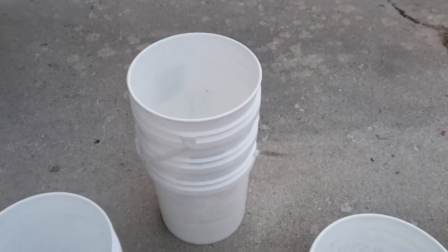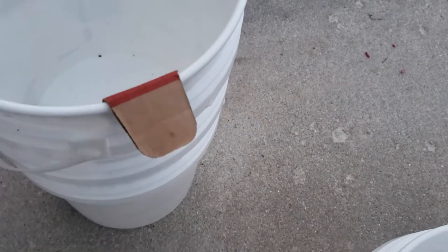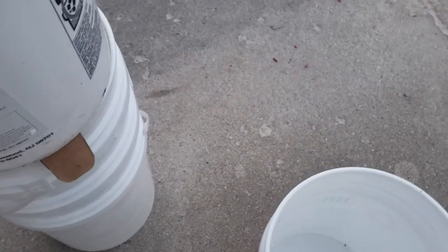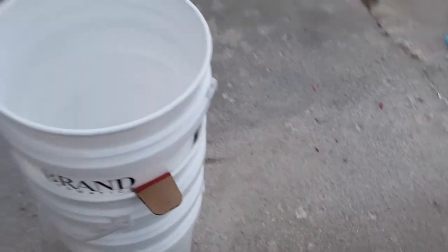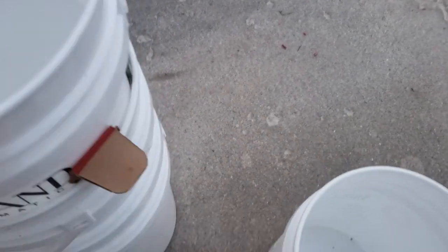To prevent your five gallon buckets from sticking together when you stack them, take a piece of cardboard, bend it over the rim, and stack them like so. They will not stick together. I just took these out after a year of storage and they all came apart very, very easily.